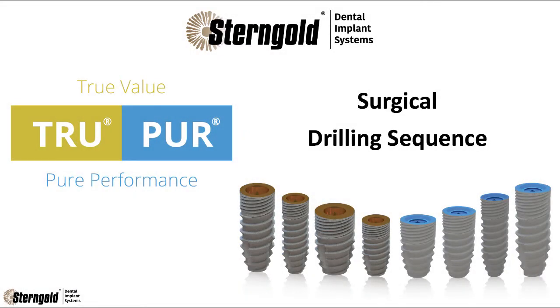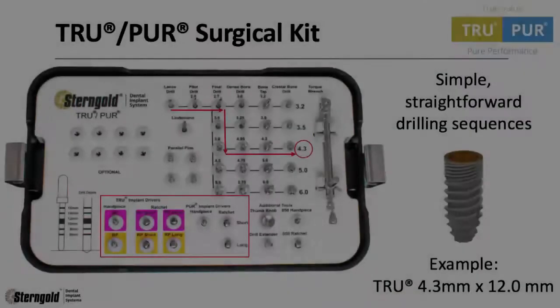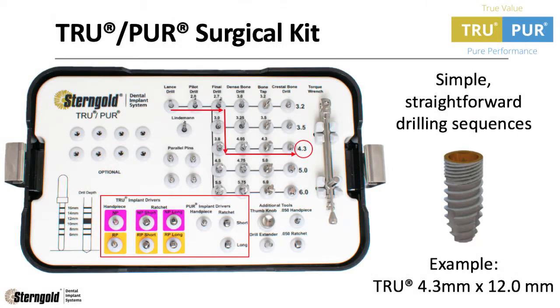Hello and thank you for watching the surgical drilling sequence video for True and Pure Dental Implant Systems by Stern Gold Dental. The True Pure Dental Implant Systems Surgical Kit is designed to be very simple and straightforward drilling sequences. The example we will use today is a True 4.3 by 12 millimeter implant.